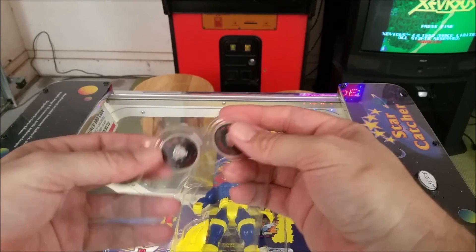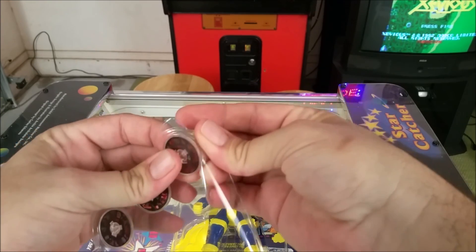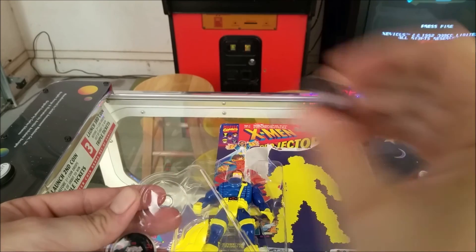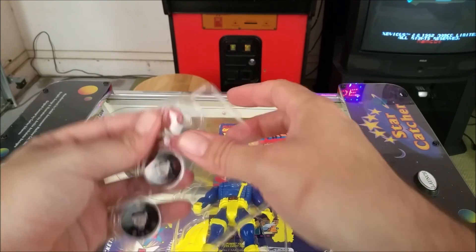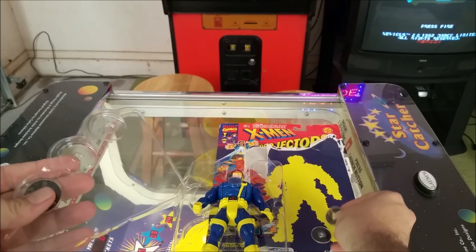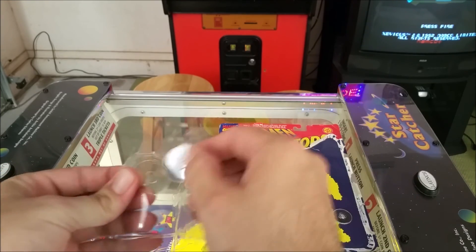These are the little discs that go in his chest that have the images that project onto the wall. There's three of them, and there's quite a few pictures on each slide too, which is pretty cool.